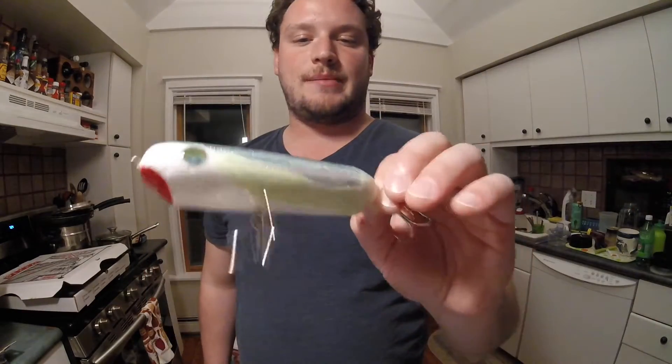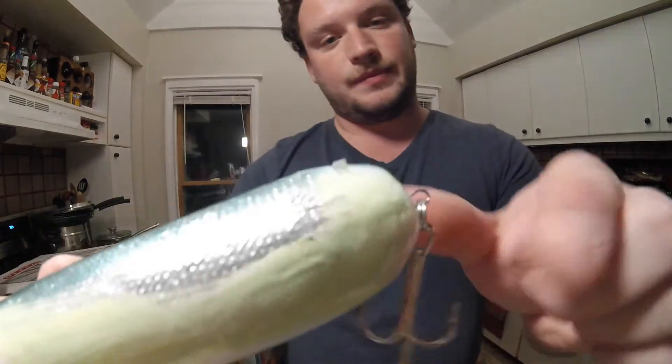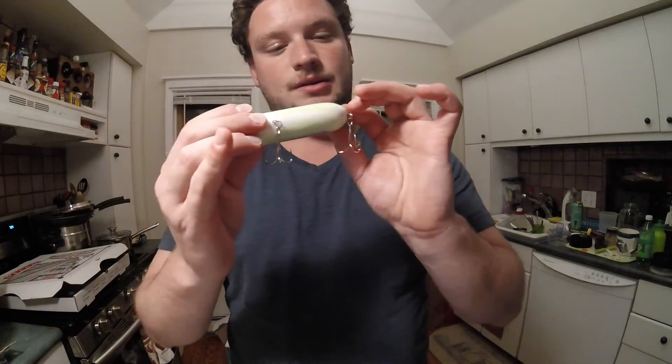So this is the first lure I've ever made — ever, in my life. I'll show you how to make this. Oh yeah, look at that — got a little messed up there. Got some injury. That's okay.